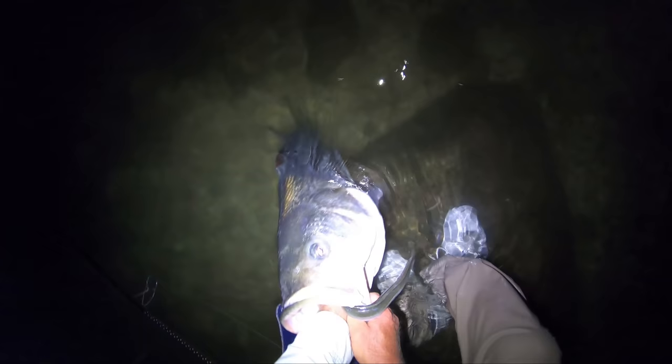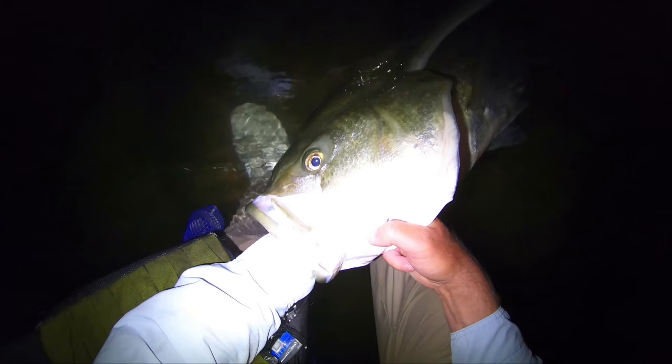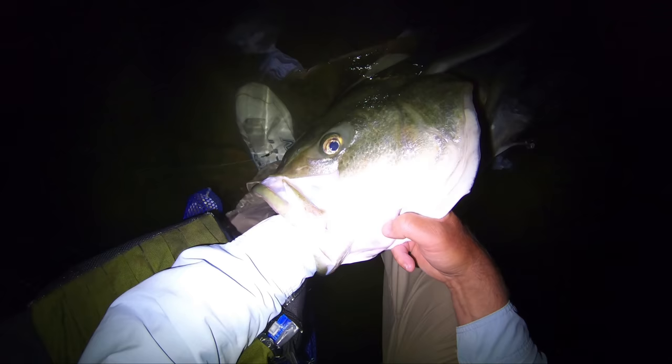The circle hook is supposed to hook in the jaw — this one did not do that. I've got to reach in; it's not in the stomach, it's up on the roof of the mouth. I've got to pop that out of there, and I can, and the fish is going to be okay. I'm going to have to revive it a little bit.